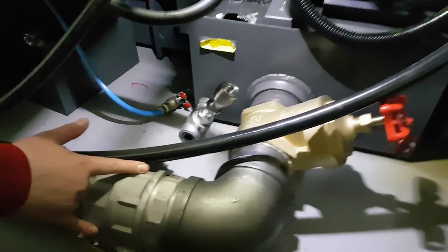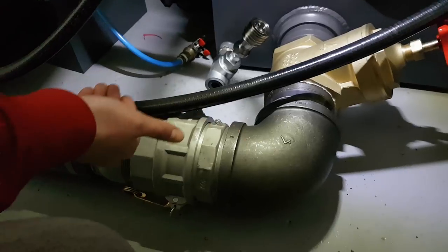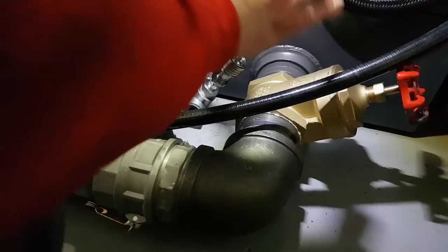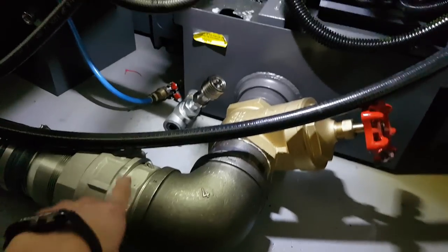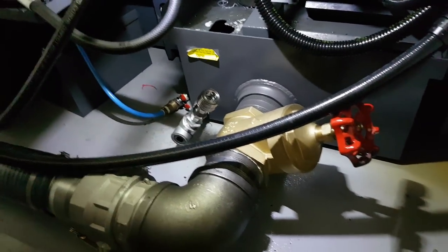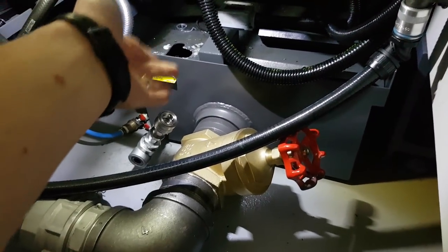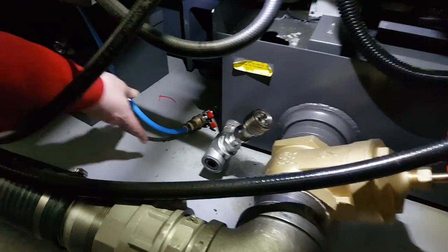We're going to disconnect this coupling here, catch whatever spill, and slide that out. Ideally we'd move it over so we can close that off, drain it, and just disconnect it. Basically this was installed in kind of the wrong place — it's low profile because it doesn't stick out too much, but if we move it there it's going to stick out another four inches. At least we'll be able to access it, because we can't even clean this thing out right now.